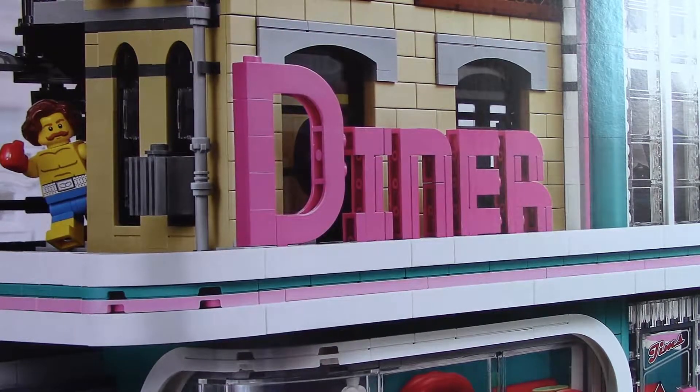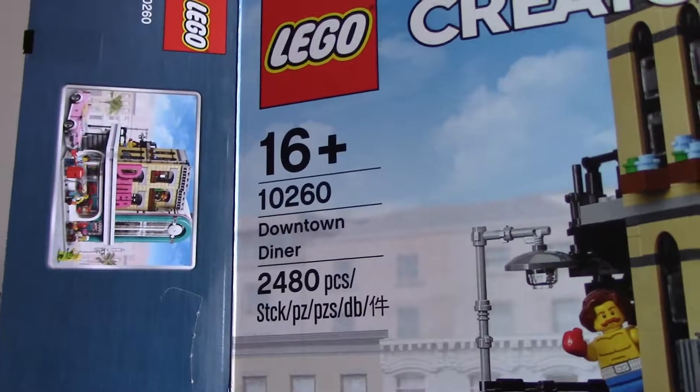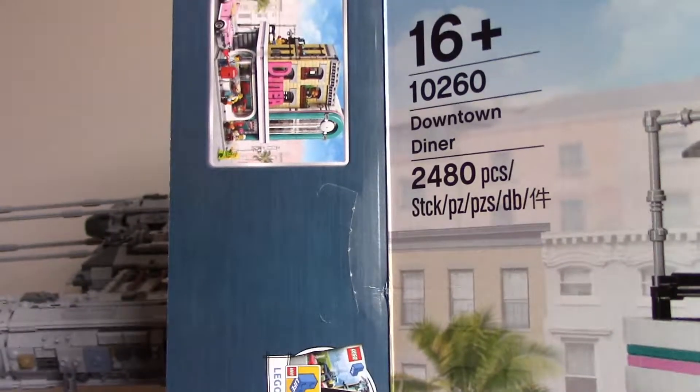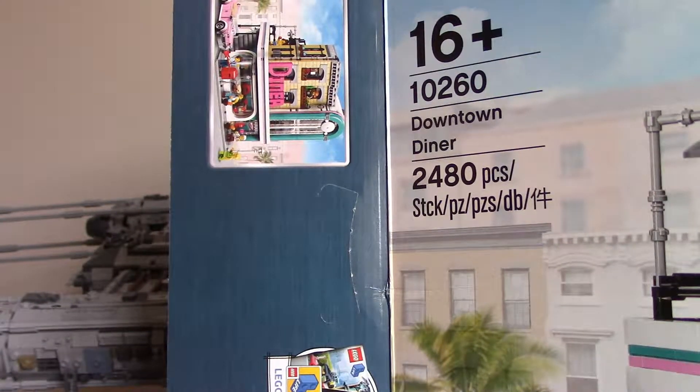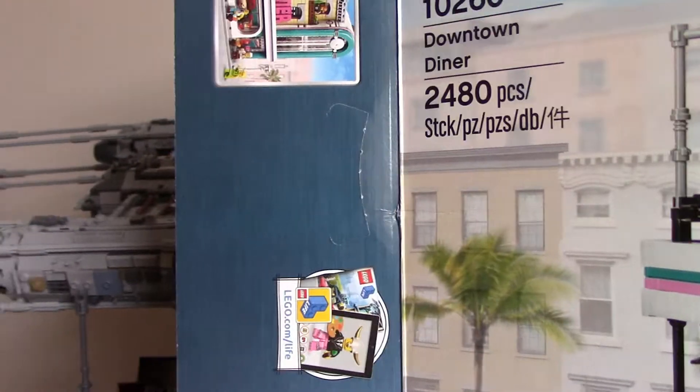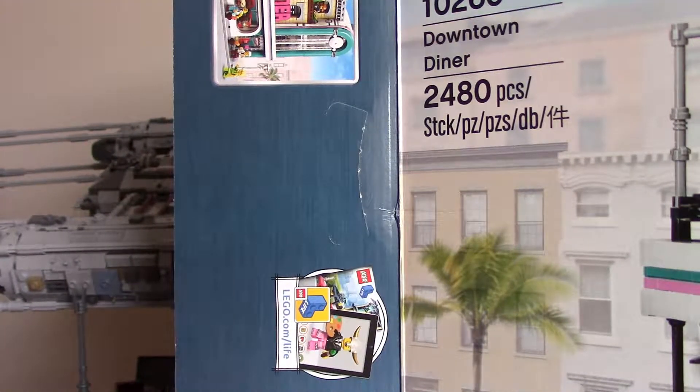Hello everyone from Brexit Studios, and today we are doing a review of 10260 Downtown Diner. This set's got 2,480 pieces, which is pretty big — probably going to be the biggest set I've reviewed on the channel now, beating out the UCS Wire Wing, which only has 1,967 pieces.